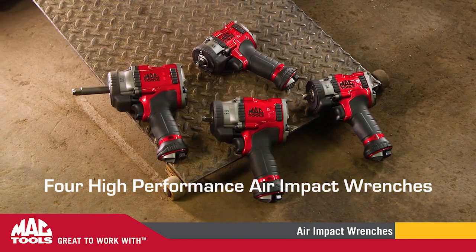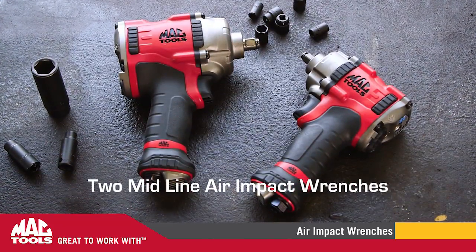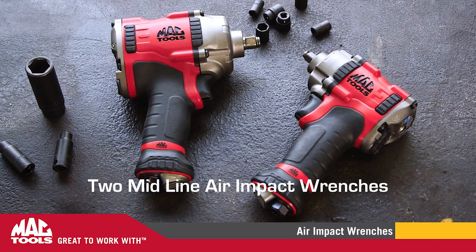Our four high-performance tools come with lighting, power, and short length. We also have two midline air impact wrenches in the family that offer low weight and short length.